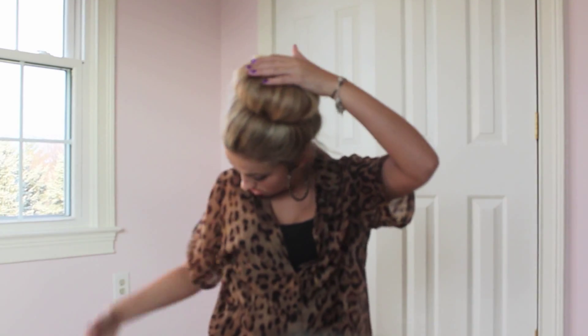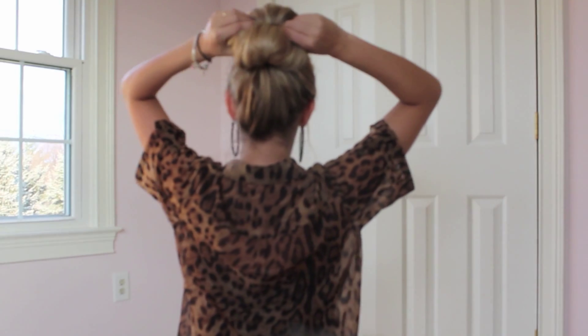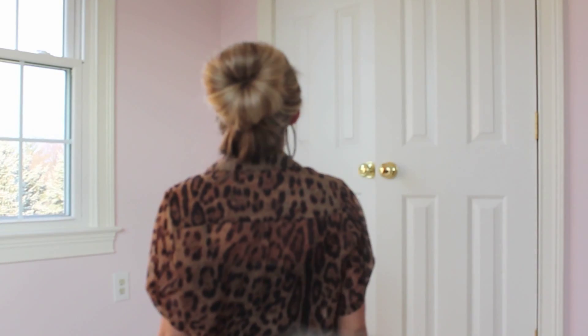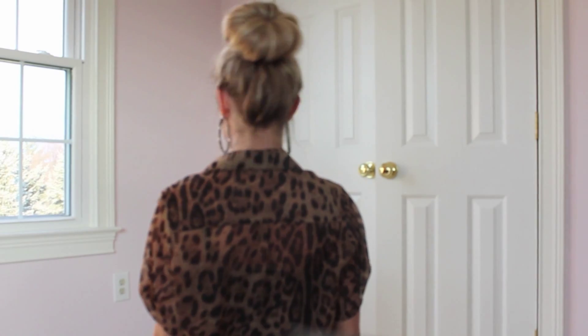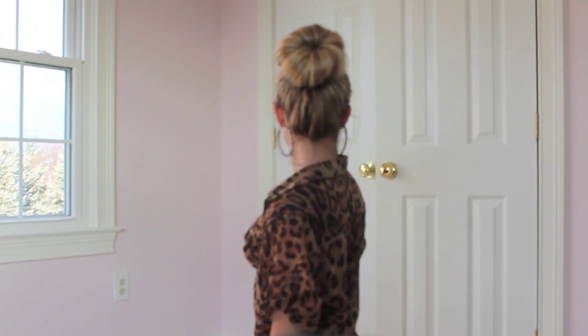This is what it looks like from the front. You can just tug and pull until you get the bun the way you want it to look — very cute and casual or dressy. Then put your hair accessory in and add bobby pins to the bottom for extra security. I have long enough hair that wraps around so many times I don't really need bobby pins.